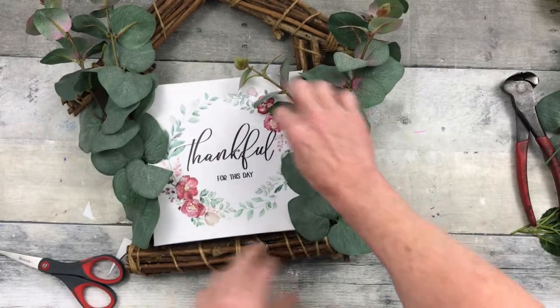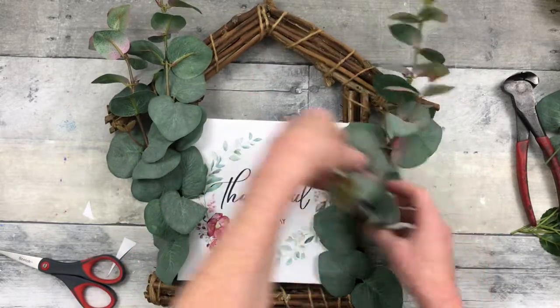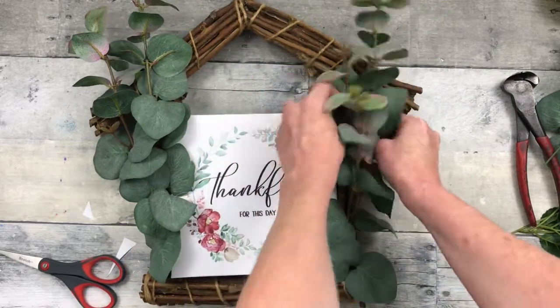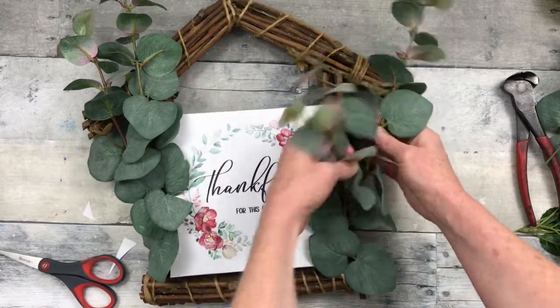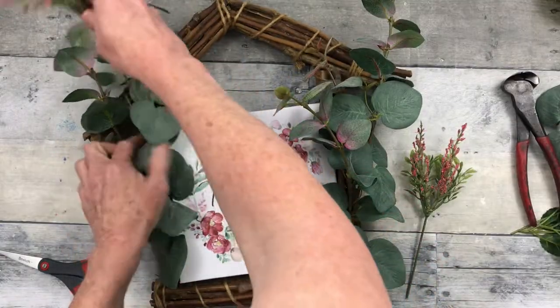I don't throw my scraps away. I keep them in a little basket — I have ribbon scraps, twine scraps, paper scraps, and some foliage and floral scraps. Even the little stems, you can use those again too.